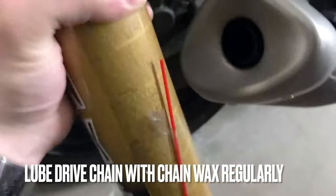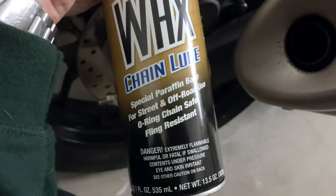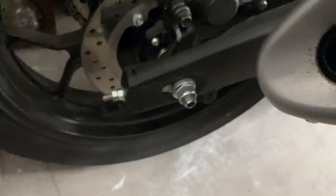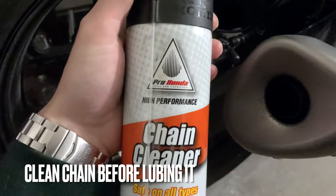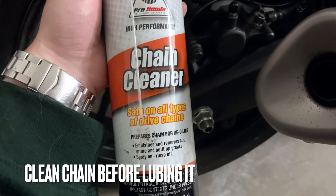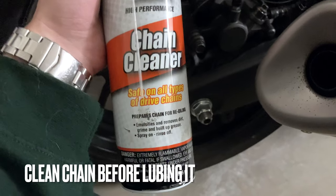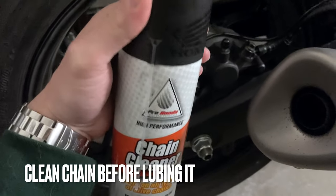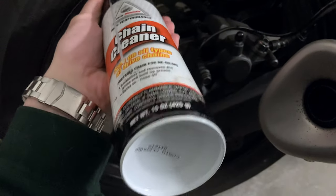You can hear there's a shaker ball in there because you have to mix the wax into the solvent. I would say this is the best chain lubricant I've ever found. It's based on paraffin base oil and it's safe for O-ring chains, and it comes with a straw like that. Now before I use that, I use this high performance Pro Honda chain cleaner, which is used to clean gunk, road debris, and funk out of the chain before you lubricate it.